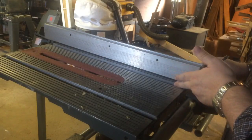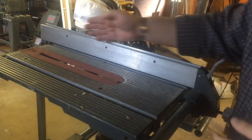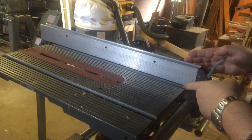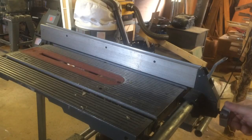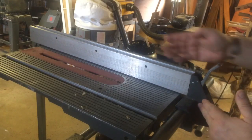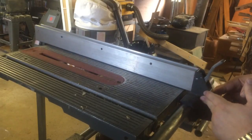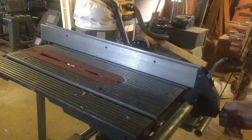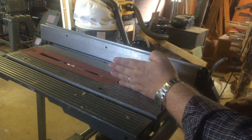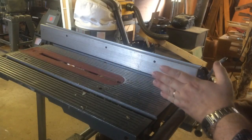I tend to keep my fence parallel, or just slightly off parallel, with the miter slot. One other trick here is when you loosen the fence, just loosen it slightly. Then you can slide it and you can see the fence rail itself is not getting too crazy on that end. As you're getting in close to your final measurement, you can tighten that down. You can always move your blade on the quill to get your final adjustment when you're measuring.